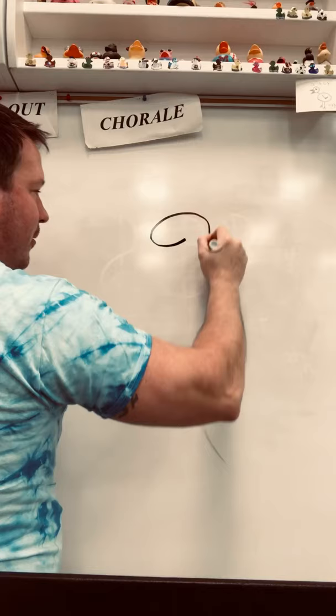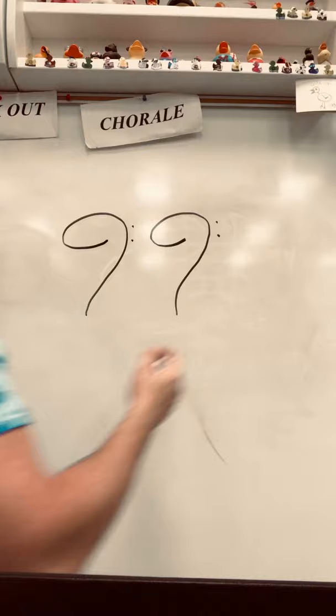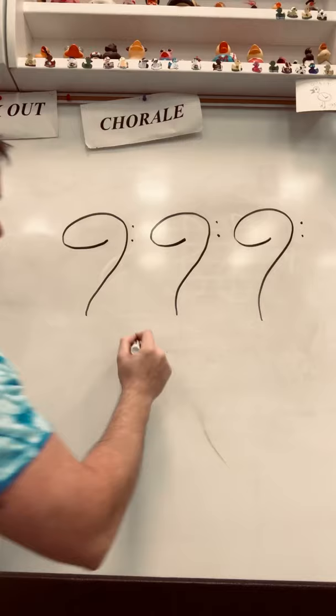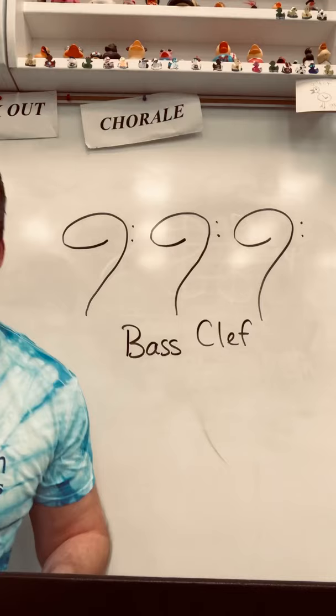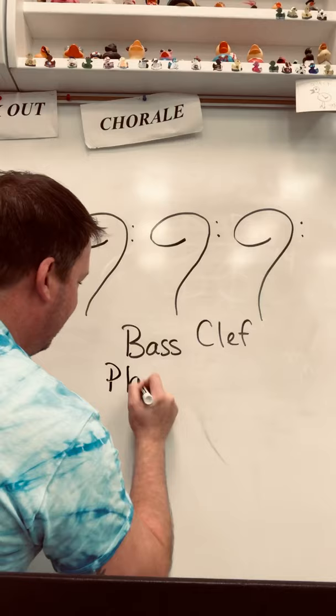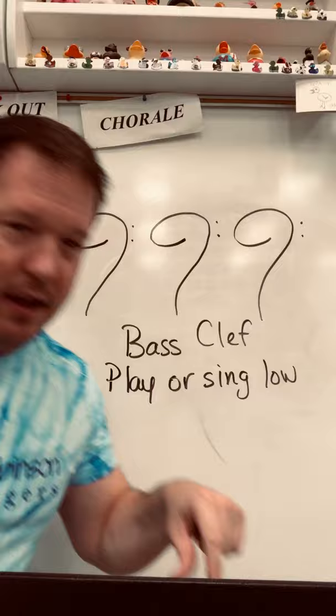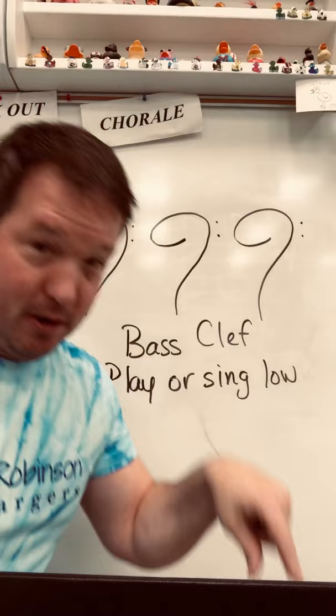You're going to make a curly cue. Start here, curl around to your right and down, and put two dots. This is called a bass clef. Make sure you say bass, not bass — it's not a fish. If a treble clef means you're playing or singing high, then your bass clef means play or sing low. Bass clef — play or sing low.